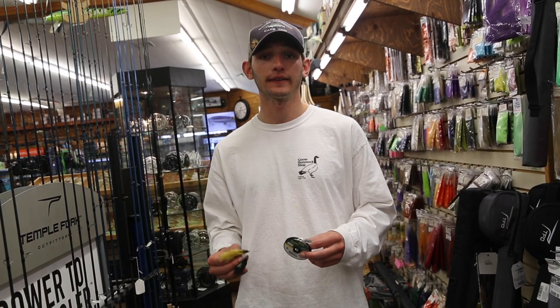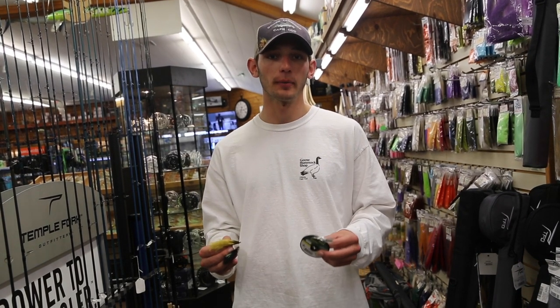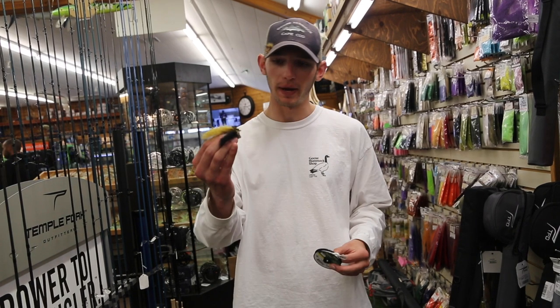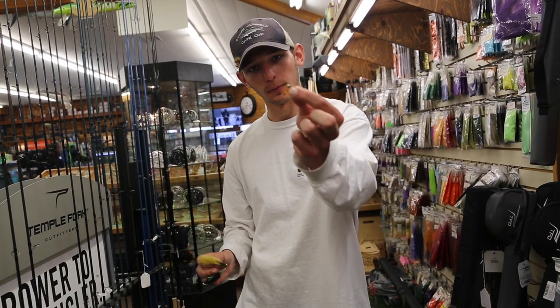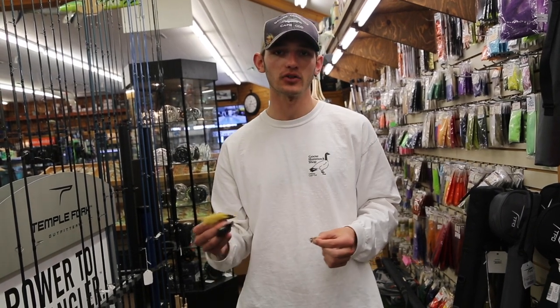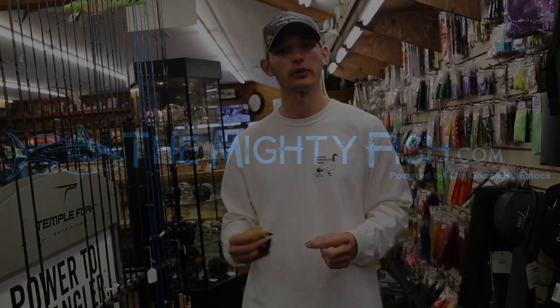One of our go-to techniques is a tandem streamer or nymph rig. I'm attaching a section of two to three feet of 4X fluorocarbon to the bend of my conehead Zuddler, and then putting on a small Copper John — orange, brassy, soft tackle — anything to get the trout's attention whether they want the big meat or the small stuff.